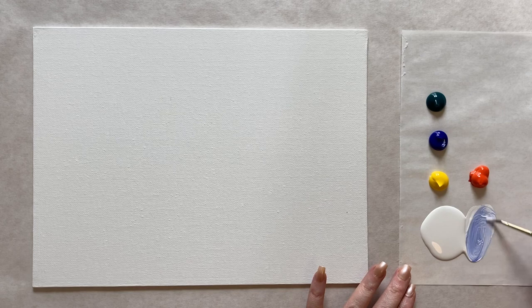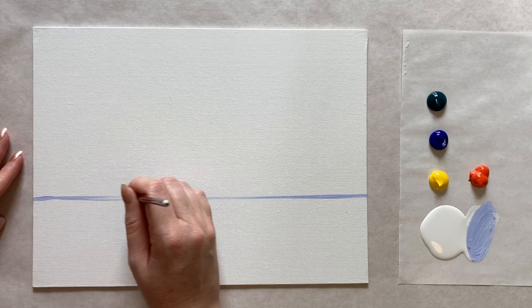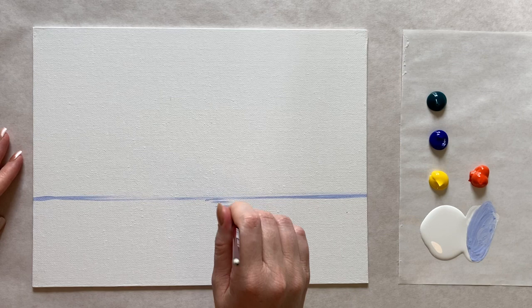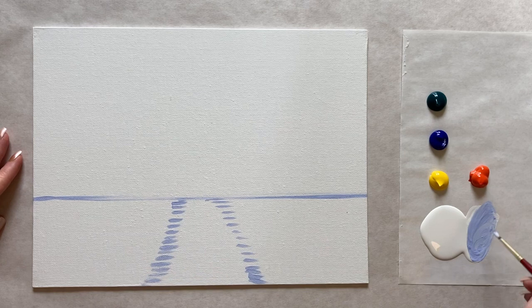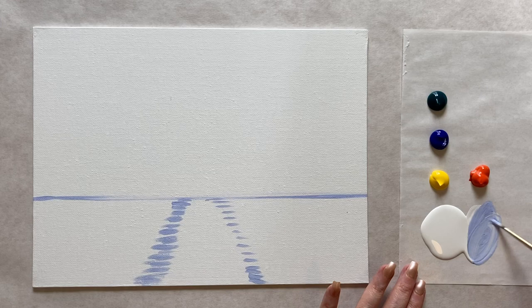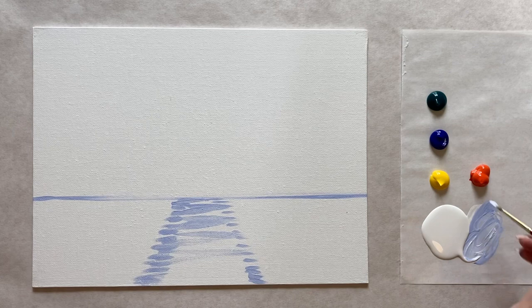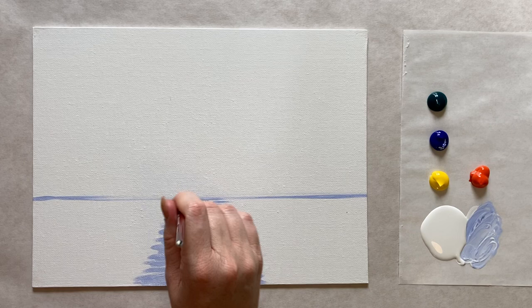I'm going to grab my smallest brush and create my horizon line as the first step. I'll do that with a very light blue color, going up maybe a little less than a third of the way up, and do a straight line all the way across. Then we're going to have our little stream come from the center, and I'll block it out with little brush strokes that start more narrow and work their way out. Once we get this shape lined up, I'll grab a little bit more paint and start to fill that in with the light blue.